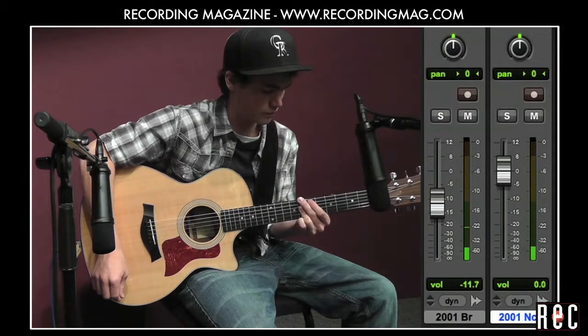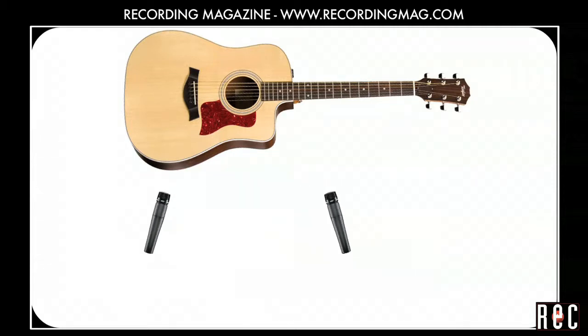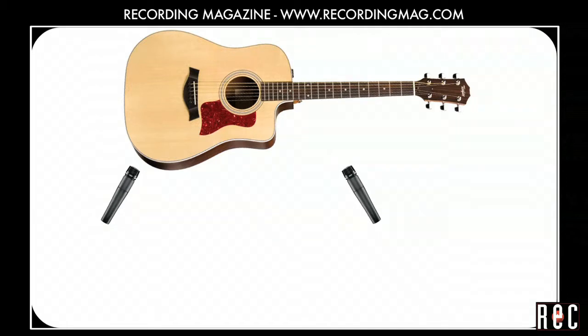Adding a bit of the bridge mic to the neck mic really fills out the low mids. There is a common guideline called the 3 to 1 rule that comes into play when you have more than one mic on the same instrument. The idea is that if the mics are too close together, they pick up a sound that is just similar enough to cause interference when blended together. This interference can degrade your sound. So the 3 to 1 rule says that your mics should be three times as far from each other as they are from the instrument. This way they pick up dissimilar sounds that can be blended without interference.